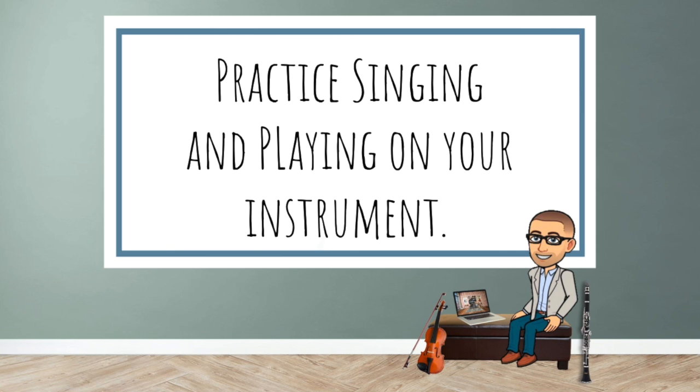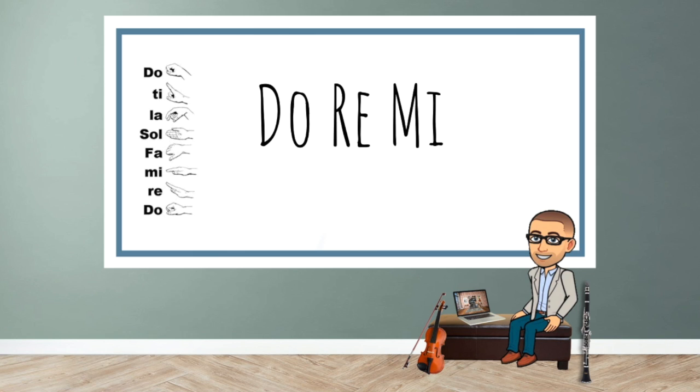Practice singing and playing on your instrument what you hear after you hear what I do. The first time you hear the example, you will repeat exactly what I say or sing. The second time you hear the example, you will repeat exactly what I say or sing. The third time you hear me, you will repeat using solfege syllables or by performing on your instrument.